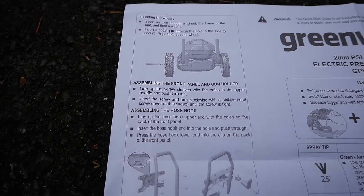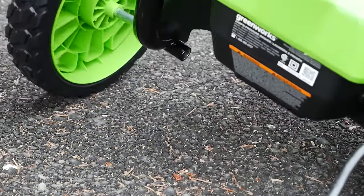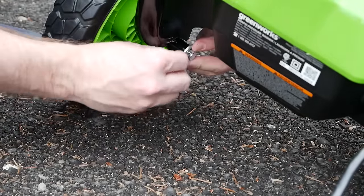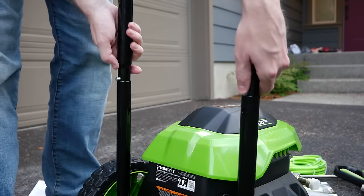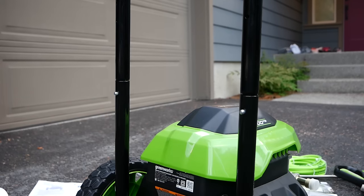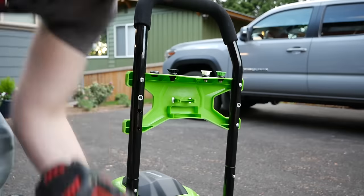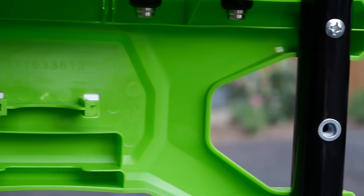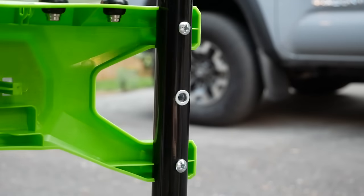Getting the Greenworks GPW 2006 assembled begins with a glance at the quick start guide. Wheels go on first — simple half-inch axles and basic bushings, no ball bearings, but I wouldn't expect them on a residential pressure washer. The handle snaps into place secured with spring-mounted pins. I'd have liked to see some threaded fasteners here, though this does make semi-disassembly for storage easier. Installing the accessory holder requires a drill or driver — some pretty aggressive threads going into plastic. The gun goes on the left and the cord bracket on the right, with metal machine threads riveted on for easier disassembly.